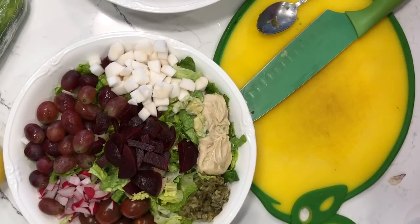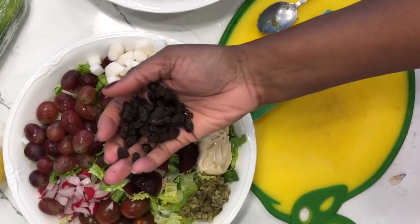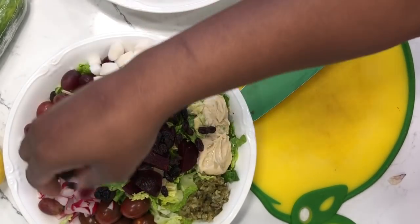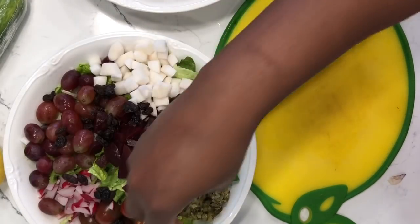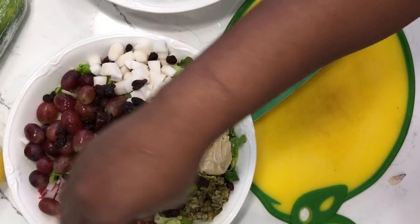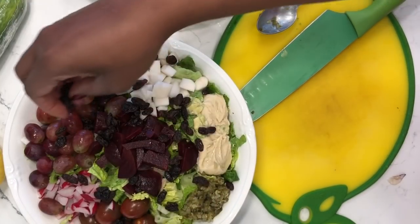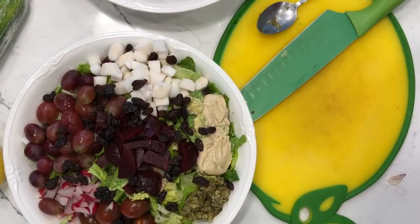Here's another bit of sweetness: raisins. I'm dividing them between each salad. The raisins give the salad a sweet kick — it helps to touch on all the senses of taste when you add this bit of sweetness. That's why I like to add raisins or some type of fruit.